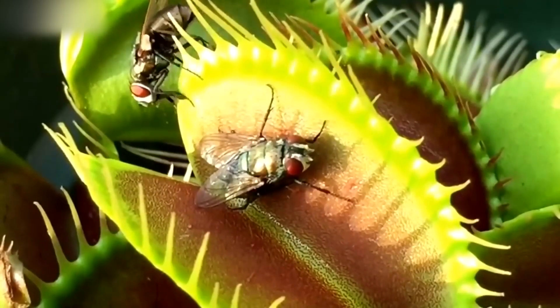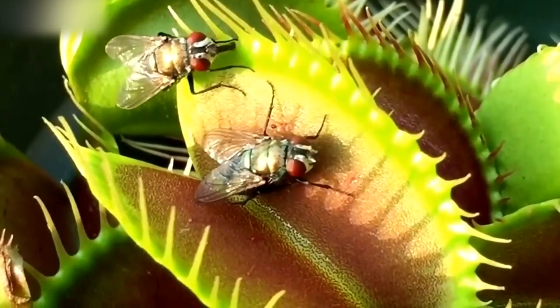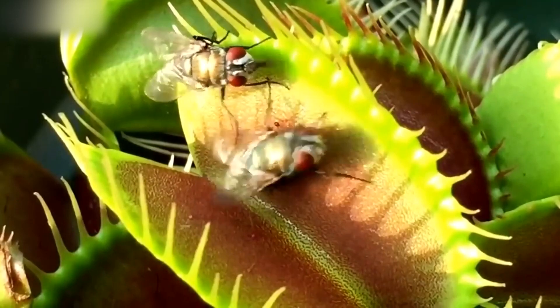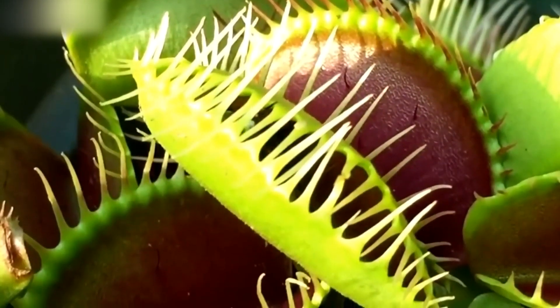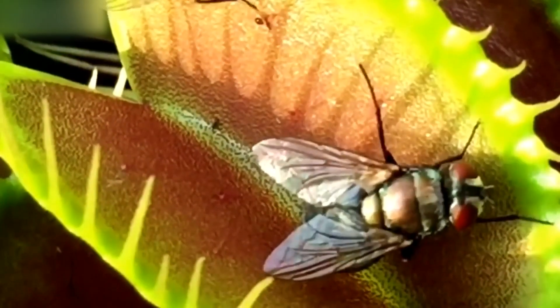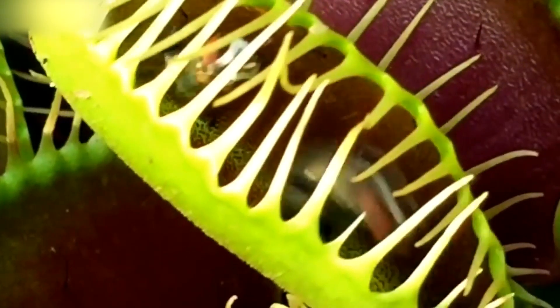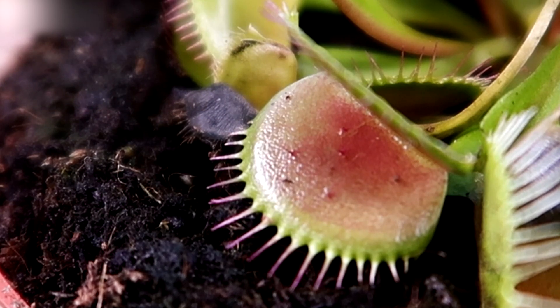This plant has very strange leaves — they have teeth. When an insect falls into its mouth and touches the microfibers with its little legs, the mouth slams shut and the insect is trapped. After a while, the plant begins to secrete a fluid that dissolves the poor insect and the plant can absorb all its nutrients. If you look closely, you can see the little hairs. Here they are. How cute.